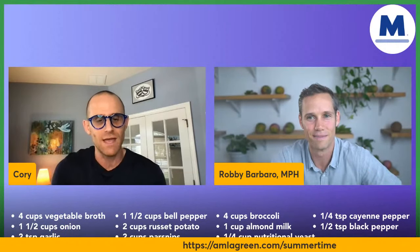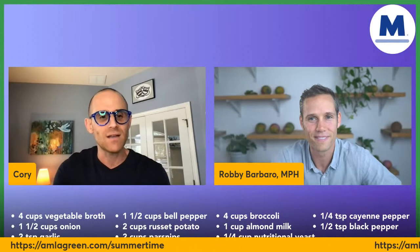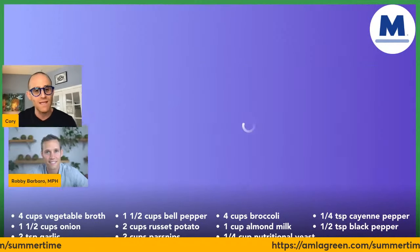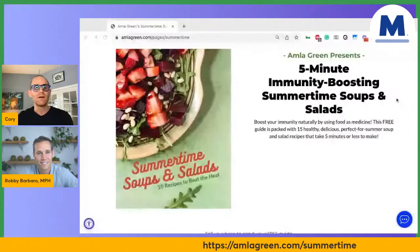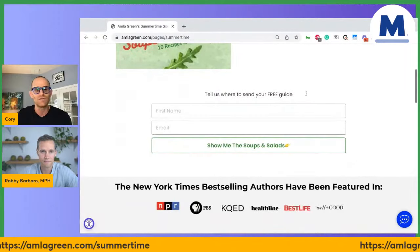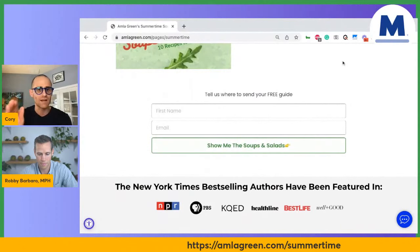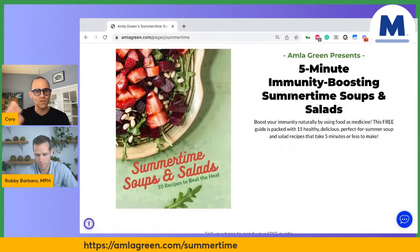I want to go through some ingredients, but first let me tell you where to get this guide. Some of you already have it — all you need is the code to get 10% off one of the awesome ingredients, which is Amla Green. The website is AmlaGreen.com/summertime. You just enter your first name and email, and we'll send the guide right to your inbox. No tricks — we're just going to send it right to you.